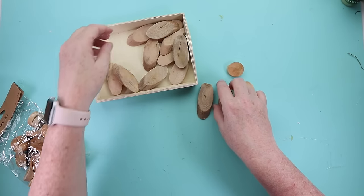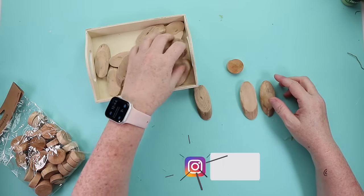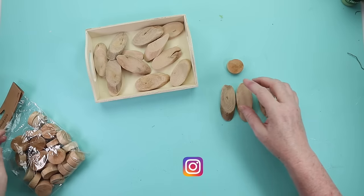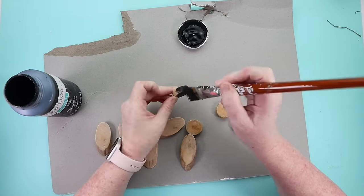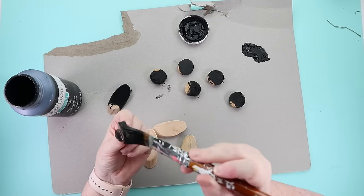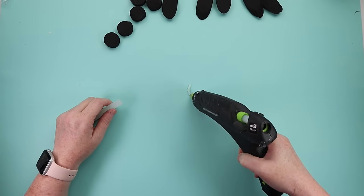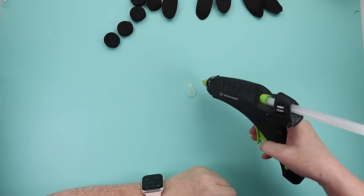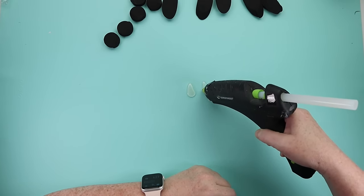Time to make a really cute garland. Grab two different wood slices from Dollar Tree — some oval ones and some circle ones — and give them a good coat of black paint. You could spray paint them outside if you choose. Then use your hot glue gun to make little teardrop shapes for wings. In case you haven't figured it out, we're making a bee garland, and I just love how these hot glue wings look.